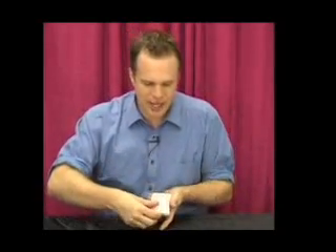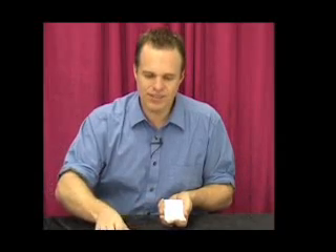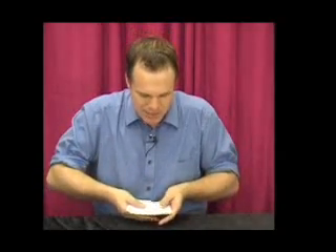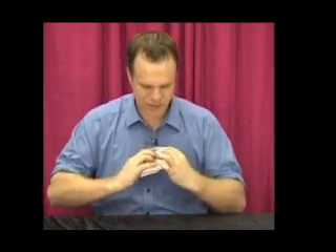Here we go, let me straighten them up there. Let me just put your card on the table here, give it a bit of a rub, and you wouldn't believe it — your card has also become blank. So now every single card has become blank on both sides.